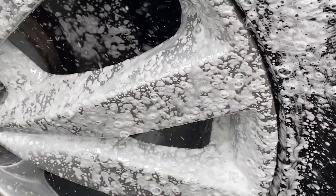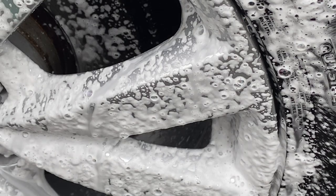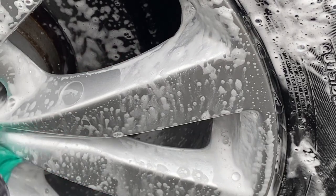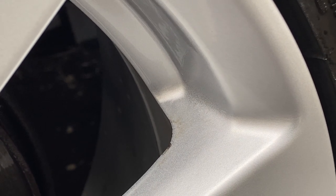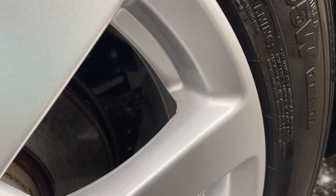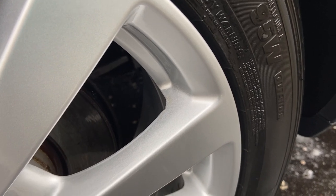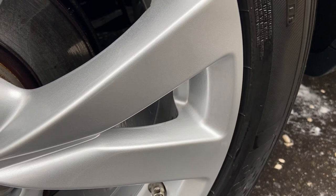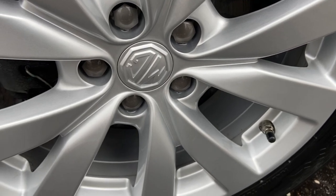After using a solvent cleaner I always like to go back over the area with a shampoo again just to neutralize any chemical residue left behind. Now looking at the finished result — there's a better look at the damaged area and although it's not going to win any awards and could probably benefit from a refurb, the rest of the wheel looks clean as a whistle. That's from the whole clean and decontamination process. It's a lot of work, but if you're genuinely into keeping your car cleaner than anyone else on the street, the effort is well worth it.